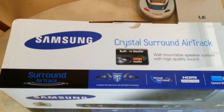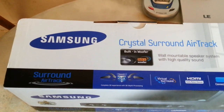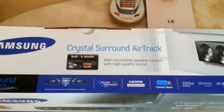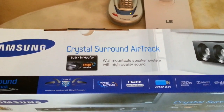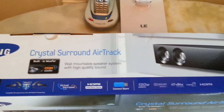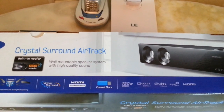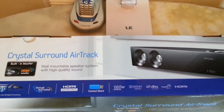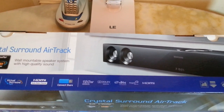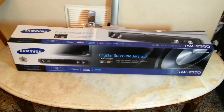Let's read what is on the box. This is called 'Crystal Surround Air Track.' It has surround air track, Sound Plus, complete 3D experience with 3D depth processing, virtual surround, HDMI ARC (Audio Return Channel), Connect Share for the USB reader, and it's rated for 120 watt total RMS, Dolby Digital, DTS 2.0 channel, Anynet+, and HDMI.